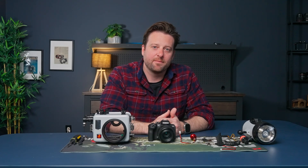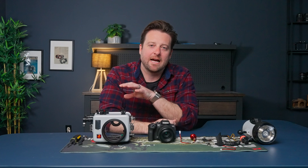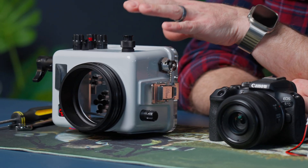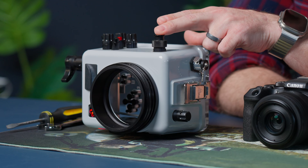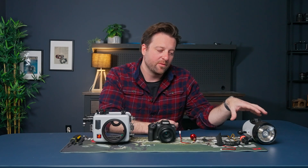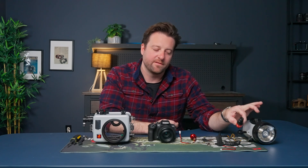Out of the gate, what you're going to notice is that this is compatible with Canon mirrorless and DSLR cameras in an Ikelite housing that features a half-20 threaded hole that is usually plugged with an electric bulkhead, which we'll be removing. It's going to be compatible with an Ikelite DS strobe and the RC2 receiver.